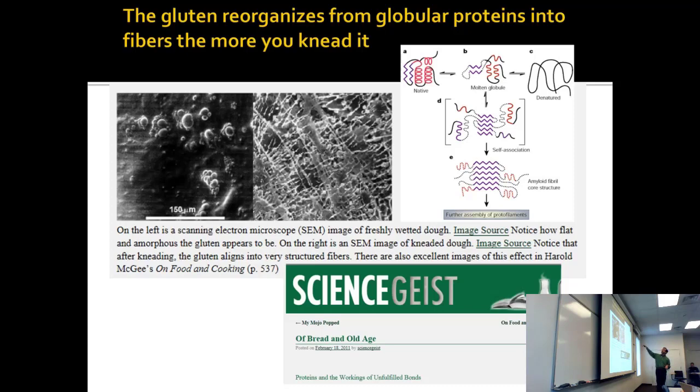The more you knead it, the more gluten you make. On a protein level, you're taking a protein and bringing it to a slightly unfolded state — stressing it out. You're actually forming amyloid fibrils: as they unfold, some are forming beta strands.